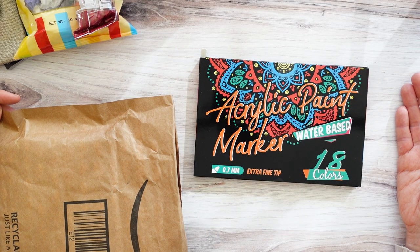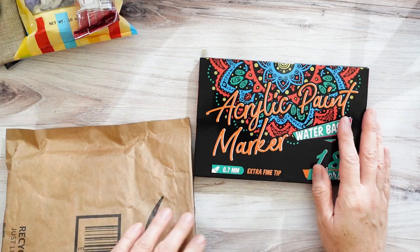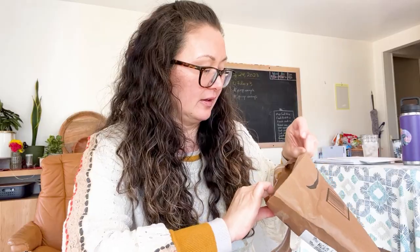We got acrylic paint markers, which we like to use when we are drawing on rocks. We do a lot of rock art. And pens — I think this is the one that I like. I got one that looks very similar, but it would bleed all the time. I think this is the one that does not bleed or run, because it's a ballpoint. I like these Profile Fall 1.4.